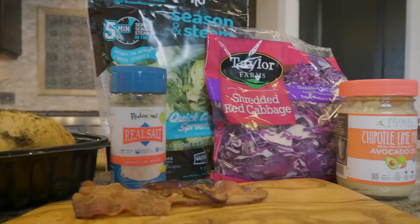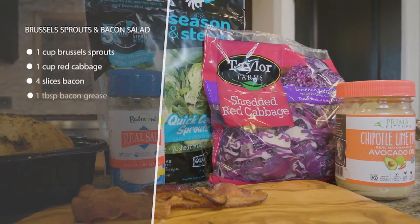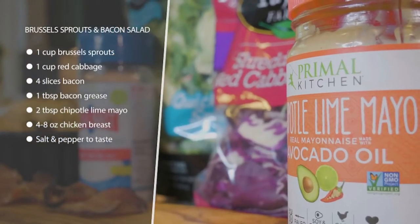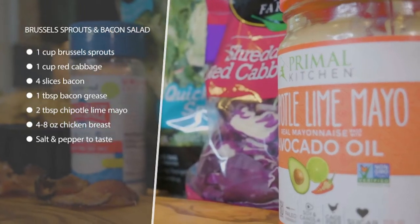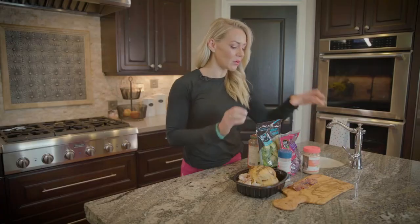This recipe is definitely a favorite — I always get texts and calls from my friends saying that recipe is bomb. So this is a Brussels sprout and bacon salad with chicken added, and this is like the clincher right here: this chipotle lime mayo from Primal Kitchen. Oh my gosh, it makes it so good.